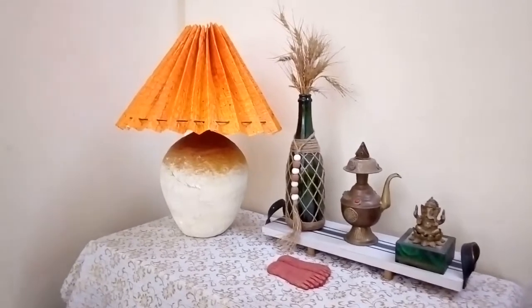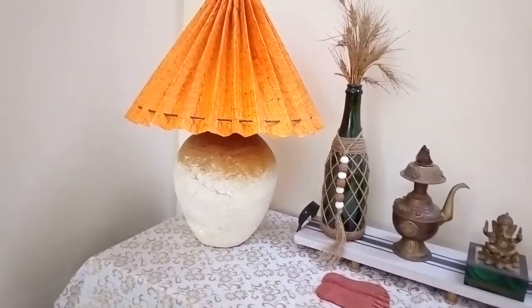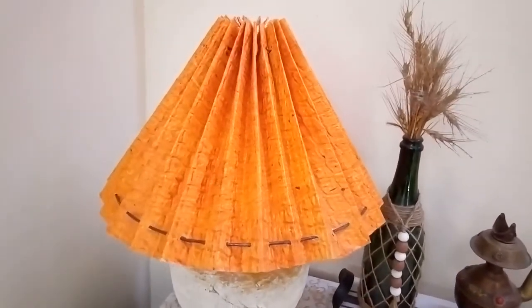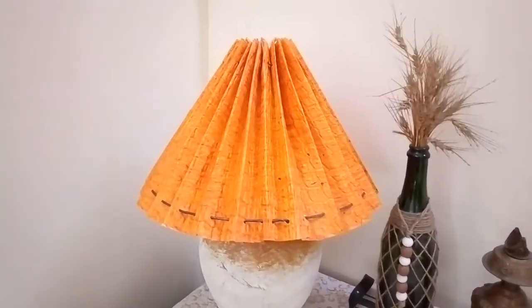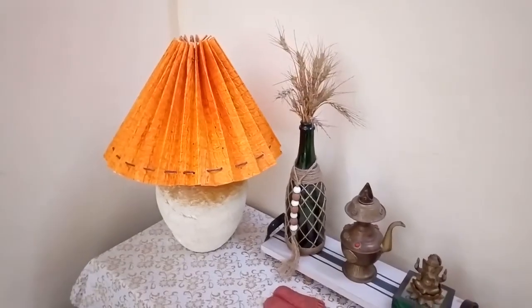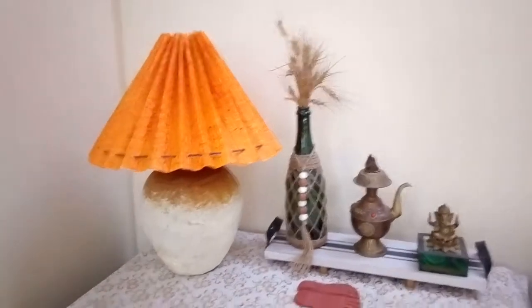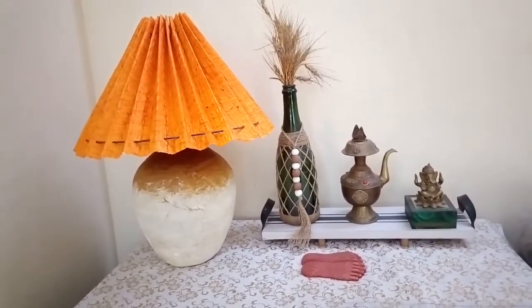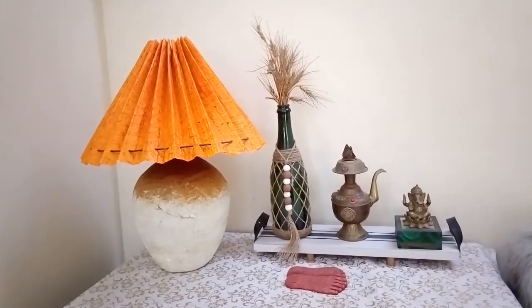I really love how my lamp turned out — it looks so elegant with this lampshade on it. The corrugated edges, the accordion fold or pleated lampshade, looks really chic. I love the structure, the shape, the size as well. It's so perfect. The color is brilliant and goes very well with the festive season and my warm decor style.